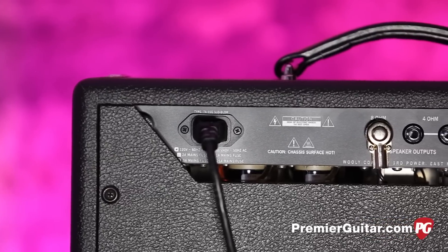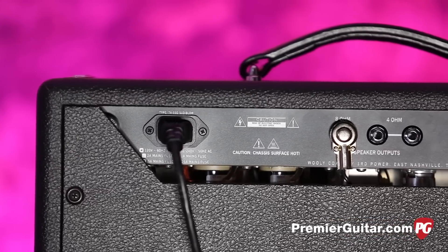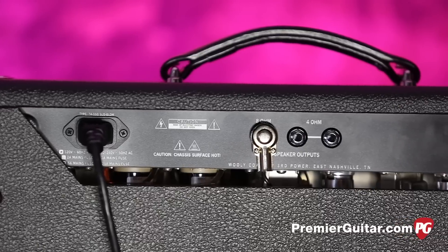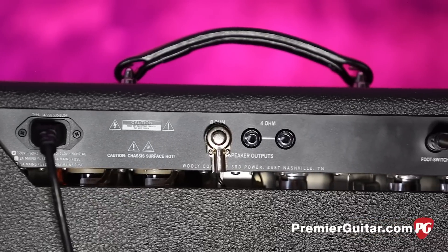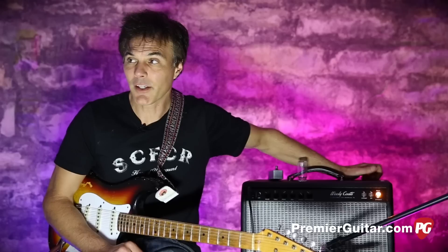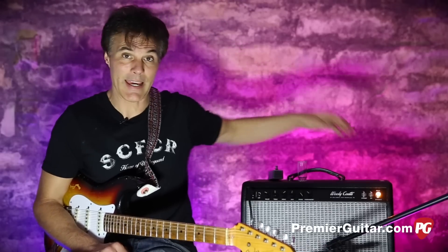Speaking of American parts, he only uses premium American-made Hayboard transformers throughout. There are dual 6V6 output tubes and a 5U4 rectifier tube. The thing is pretty much built like a tank.